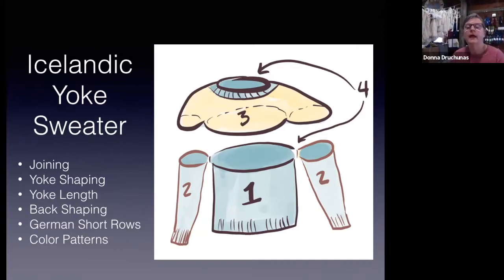This is the same image we've been looking at and we finished talking about one and two — the body and the sleeves. Now the yoke is the most complicated part and the most knitting in one section because we're combining the stitches from the sleeves and the body all together. In this slideshow we're going to talk about joining the pieces together, the basic shaping of the yoke, how long the yoke should be and if you need to adjust that, especially for the back, and how to do the color patterns.